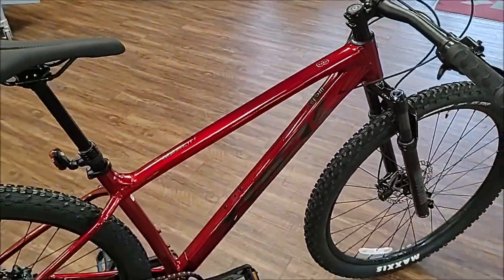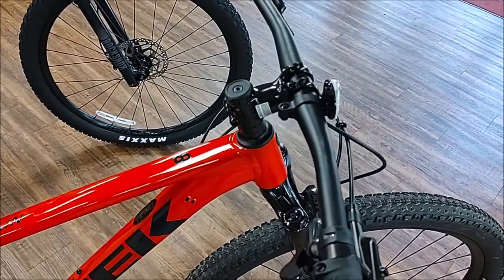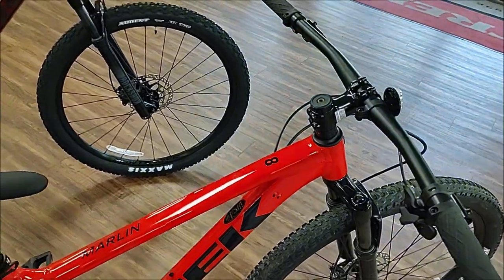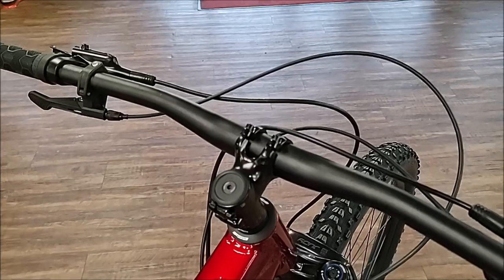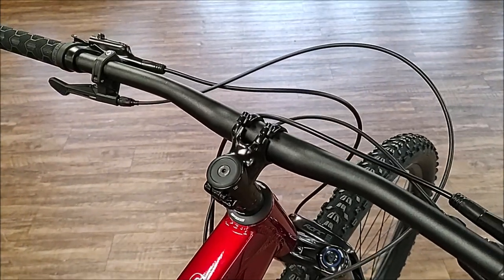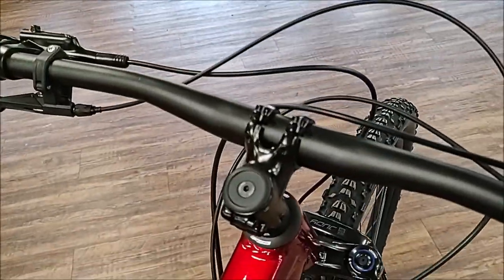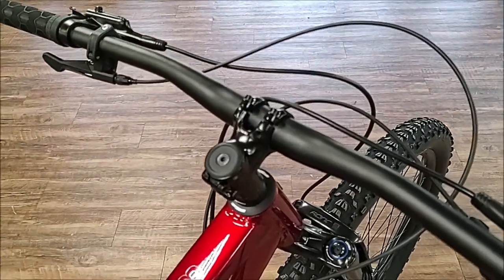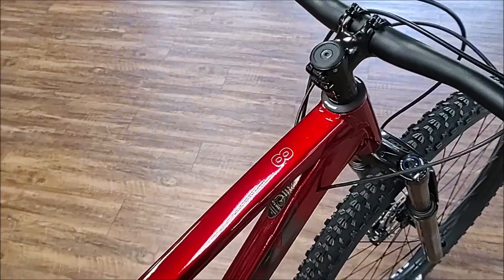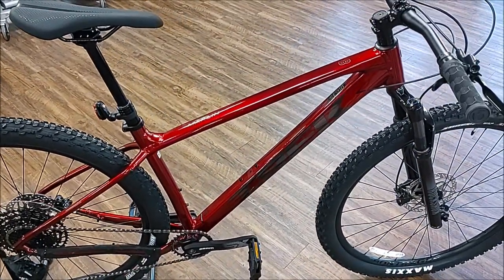Another thing you'll notice between the two bikes is the stems. The stems are longer on the G3 compared to the G2. The two models I have are a medium-large and a medium. As you can see, the medium stem is longer than the stem on the medium-large. So with the new Marlins, you're getting a longer top tube and more reach.